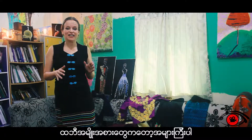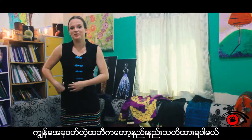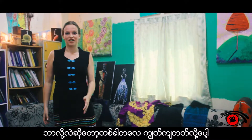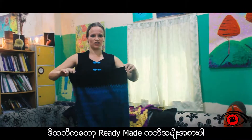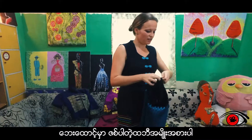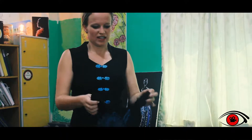Now there are many different types of longis. I find this one a little bit scary because sometimes I'm scared it will fall down. So what I normally wear is this one. This one is a ready-made longi and it has a zipper on the side, so it's very easy to put on and you don't have to be scared that it will drop.